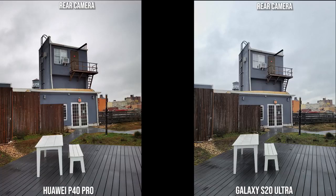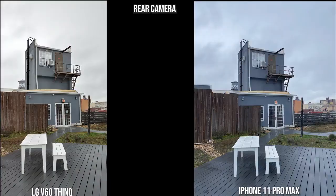Getting back to the P40 Pro and the Galaxy: they both look great, though the S20 Ultra's colors are closer to the exact color of this setting. The LG V60 is much brighter and the iPhone has gone into a blue tint, though they all look good but with very different color palettes — especially for this shot, which we'll revisit in some low-light shots later.